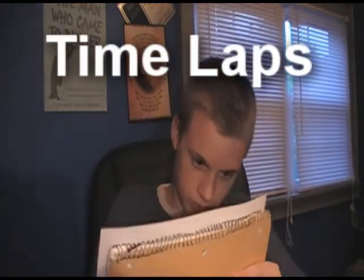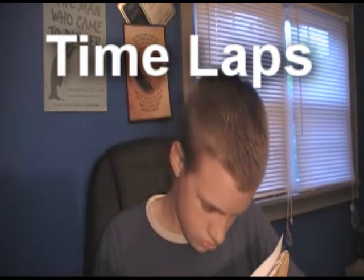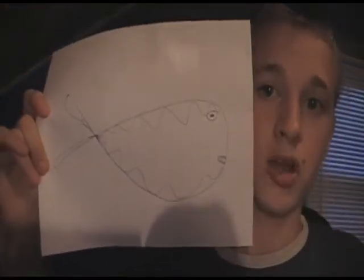Okay. Finally done. The fish is created. Now all we got to do is copy the fish.